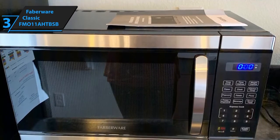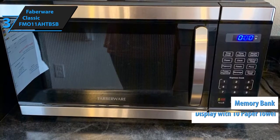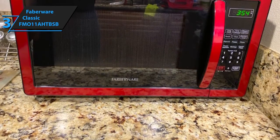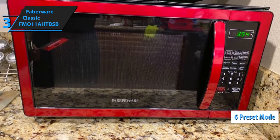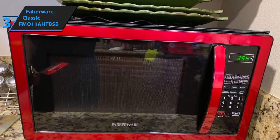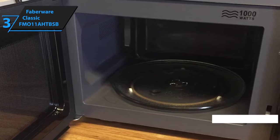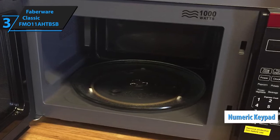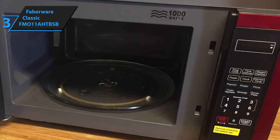One of the most notable features of this microwave is the display with 10 power levels. Additionally, it sports memory banks where you can store your preset cooking settings — incredibly convenient, especially if you are often preparing similar meals like pizza. The display also features six built-in preset modes, including popcorn, potato, pizza, frozen vegetables, beverage, and dinner plate. Furthermore, there are six express cook modes that correlate to the integrated dish modes. The display also rocks a numeric keypad that you can use to set the timer in increments of 30 seconds, with a stop function to halt the process if needed.